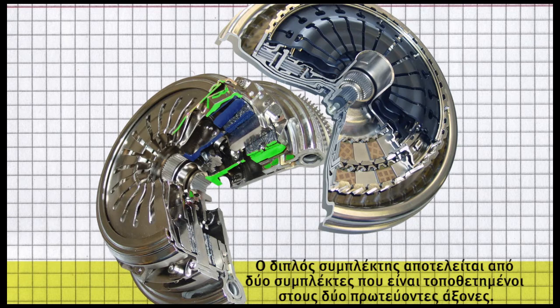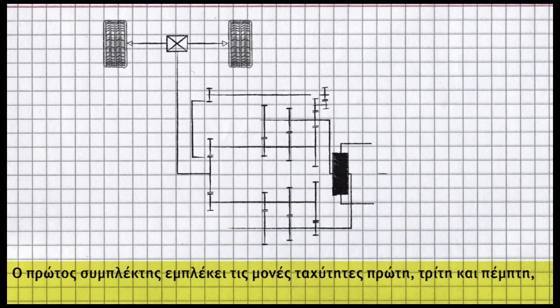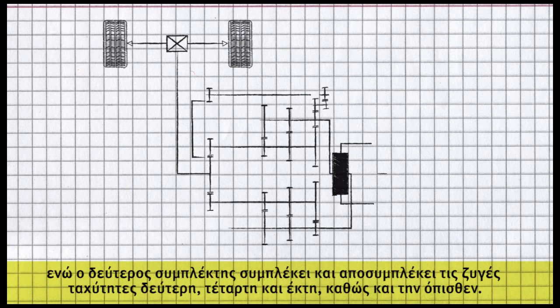How does it work? The double clutch consists of two clutches mounted on two input shafts. One clutch services the odd-numbered gears 1, 3, and 5, while the second clutch engages and disengages the even-numbered gears 2, 4, and 6, plus reverse gear.